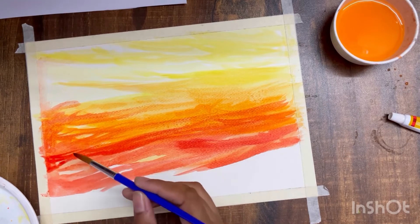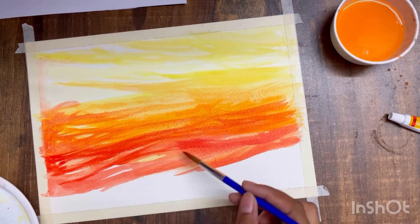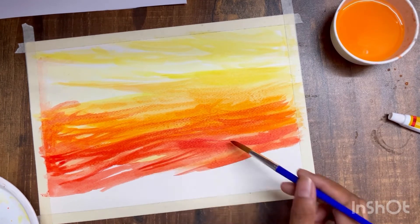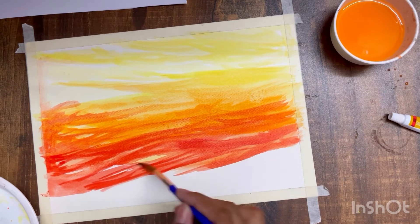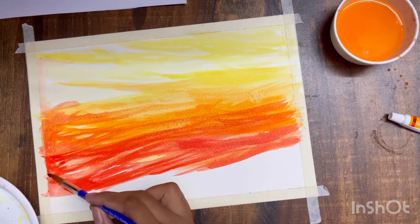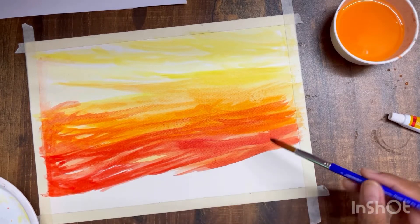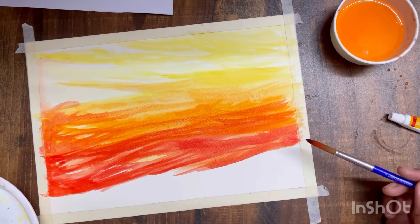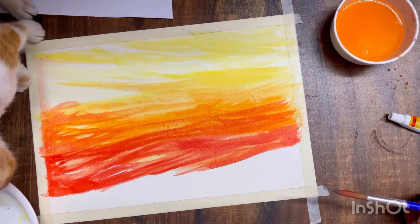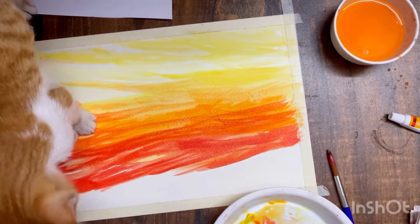Watercolors are the only medium I feel that offer this flexibility. I've done acrylic paintings and tried oil painting — I'll share my views about that if you comment below. Acrylic colors don't offer this flexibility because they dry up too soon and don't allow you to work in layers easily — the paint keeps getting thicker. Watercolors give you the flexibility that no other color offers.